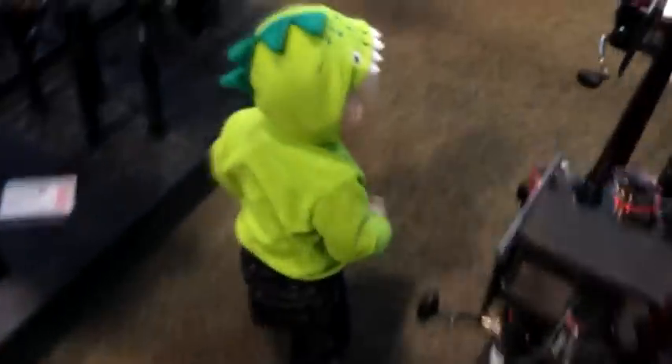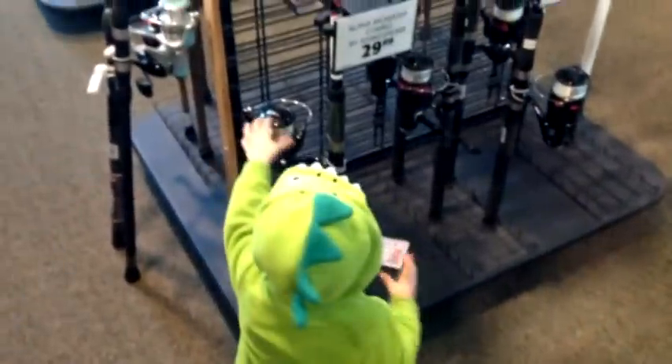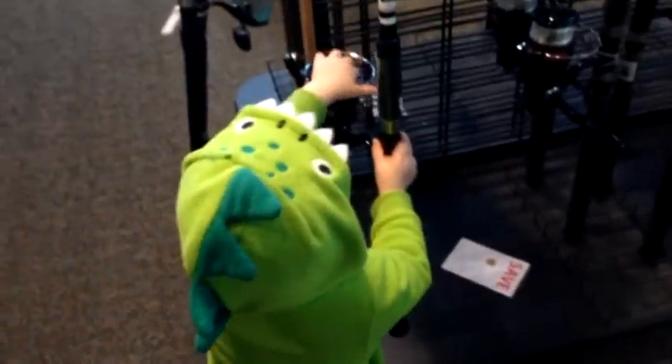Hi, this is Luke with catsandcarp.com. Me and my assistant Tom are at Dick's Sporting Goods and we're going to show you how to buy a beginner, low-level catfishing setup for just about $35.